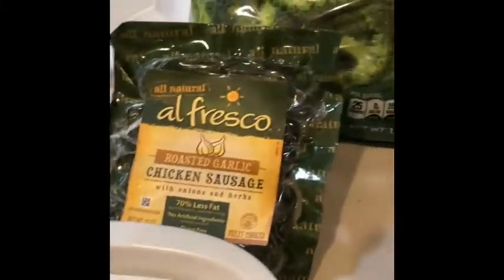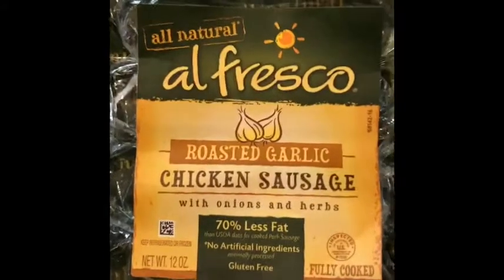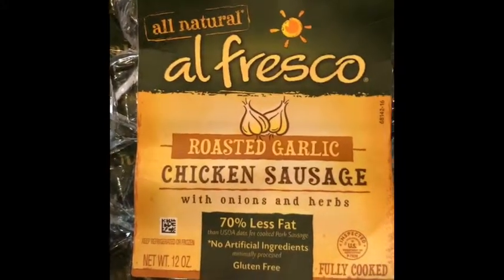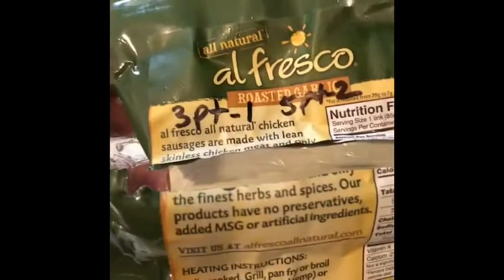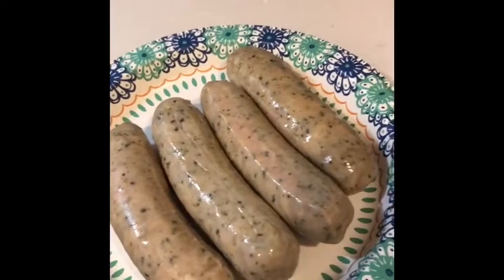So if you have one of those days, I found these — I did a mini shopping haul video — but I found these Alfresco roasted garlic chicken sausages. They are three points for one, and if you eat two it goes up to five points. There's four and a half in the pack. I'm going to cook all four tonight — eat two tonight and then two tomorrow.